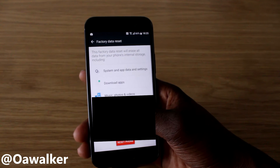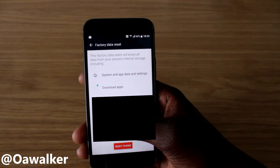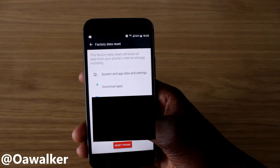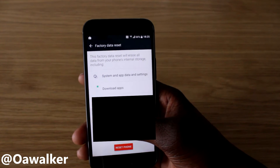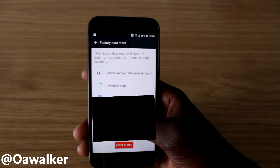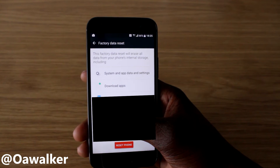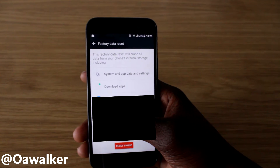In here, this will basically erase everything on your phone's internal storage — all your photos, music, videos, and applications will all be deleted, so please back them up appropriately. It will also remove all your Google accounts and email accounts that you've set up, so please back all of that up too.